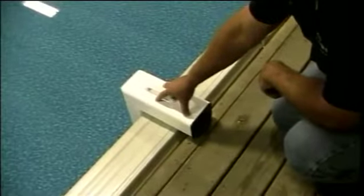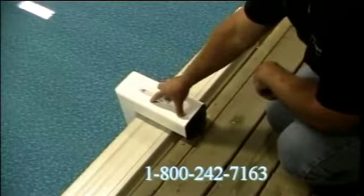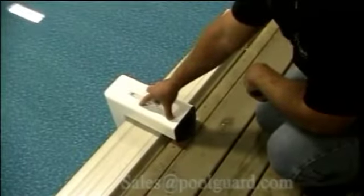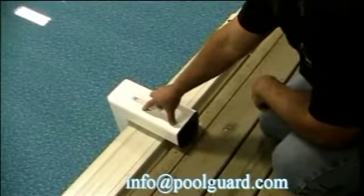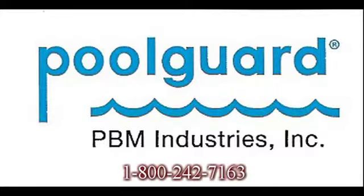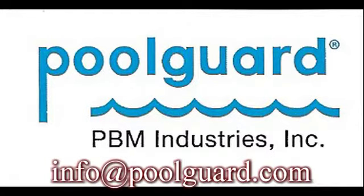If you have a free-form or odd-shape pool you may need two alarms. Contact us at 1-800-242-7163 or email sales@poolguard.com or info@poolguard.com — you can send a picture of your pool and we can mark where to place one or two alarms. Remember to remove the alarm when swimming and wait until your pool calms down before putting it back in. If you have any questions, give us a call or email us, and be safe around your pool.